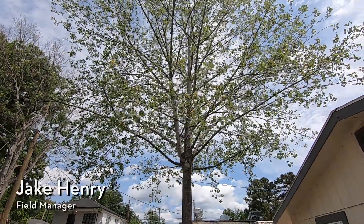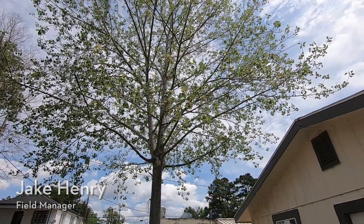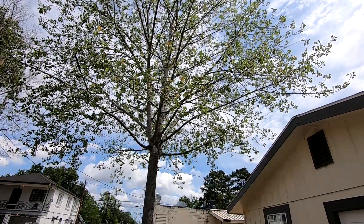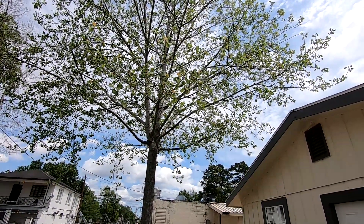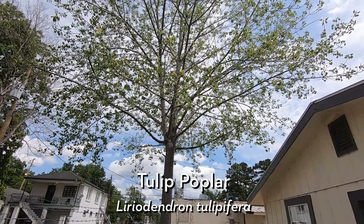Hi everyone, Savannah Tree Foundation Field Manager Jake Henry here, and today I'm looking at a particular species, but I really wanted to talk more about tree roots. So here we've got a tulip poplar, or Liriodendron tulipifera.